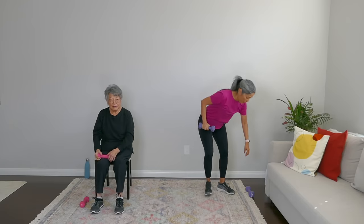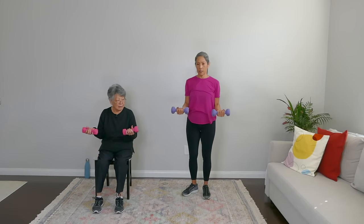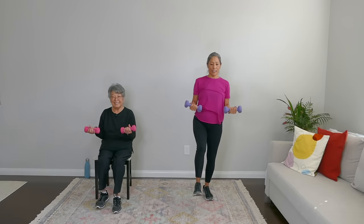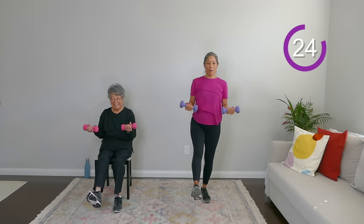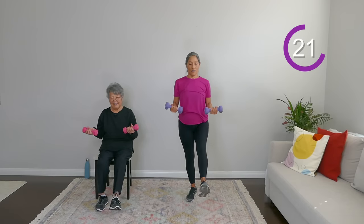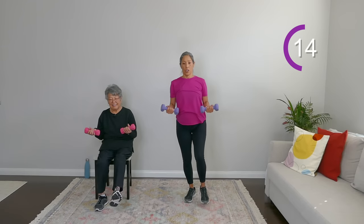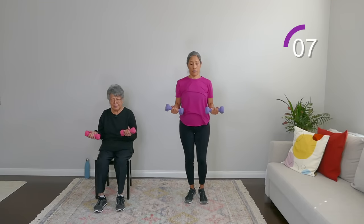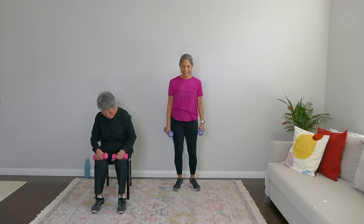Pick up both weights. We're going to do an isometric hold on the arms — arms at 90 degrees, just hold them. Shift over and give me a double kick. This is a balance move, but you're also engaging the arms. By not even moving your arms, you are building muscle. It starts to feel heavy after a while. Just a few more seconds — looking good, everybody. And rest.